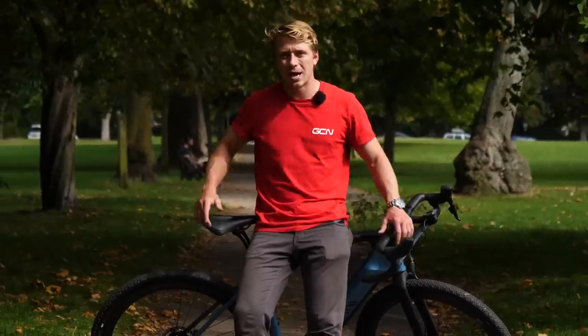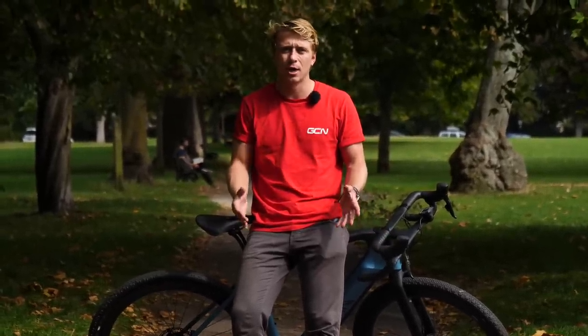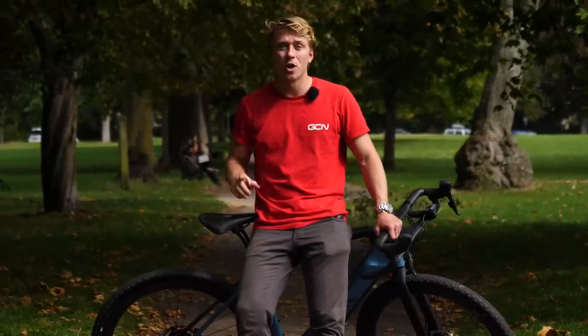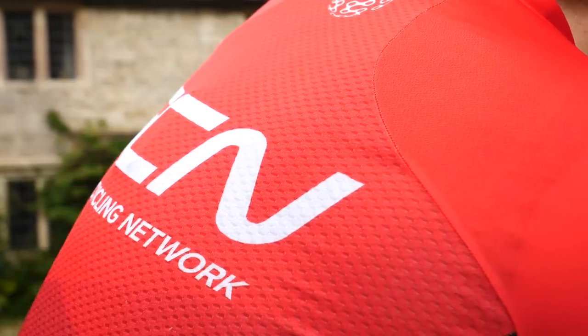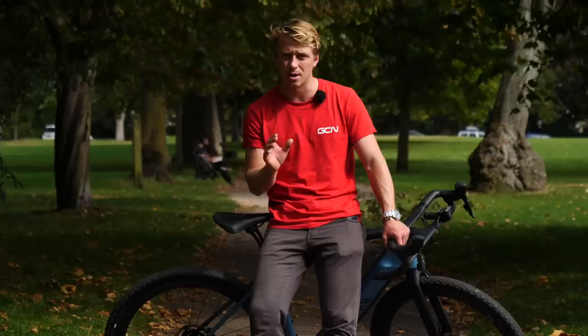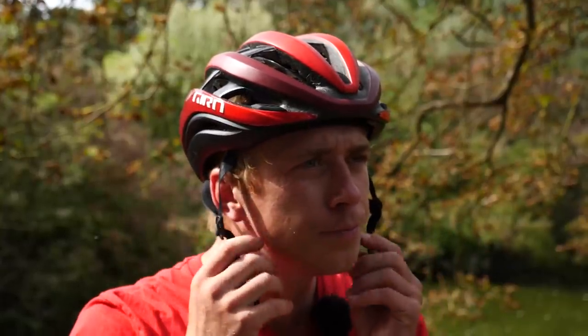Depending on how long your commute is, you can either opt for Lycra and full cycling kit, or if it's short like mine today, you can opt for more casual wear. One thing to remember, though — if you're riding in the winter months, make sure you're wearing light, vibrant clothing, something like a fluorescent jacket so you're seen on those dusky or dark nights. Don't forget, safety is absolutely key, so make sure you wear a helmet too.